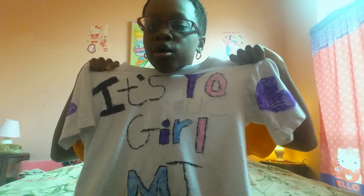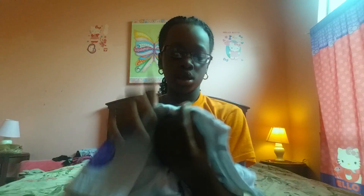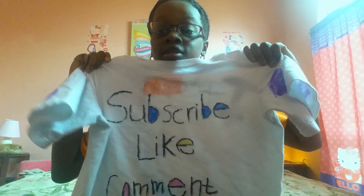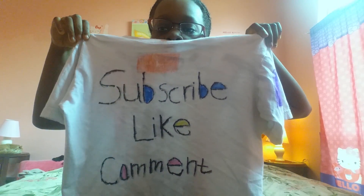My dad told me we're gonna go tomorrow to try to see if I can make my own shirt. I love this shirt so much because it's colorful and I have new handwriting. This is my handwriting for real — seriously, this is my handwriting. What I love about it is that it says 'It's Your MJ.'